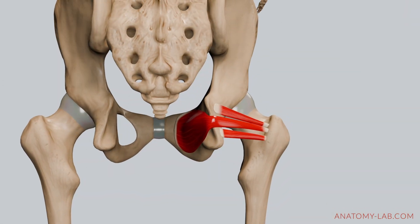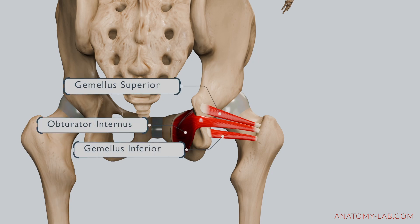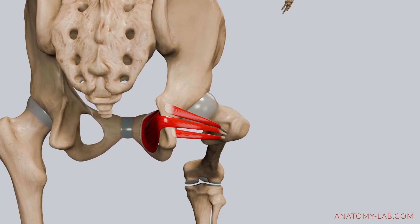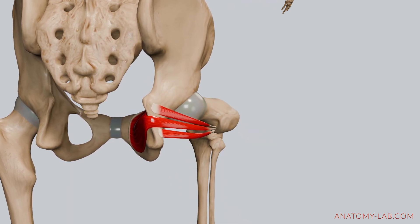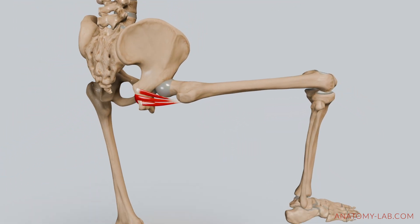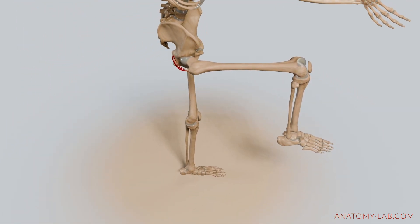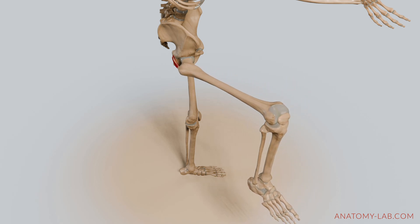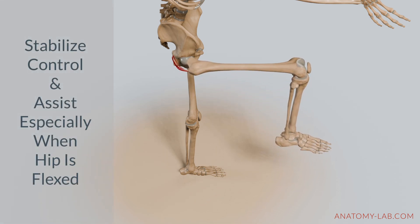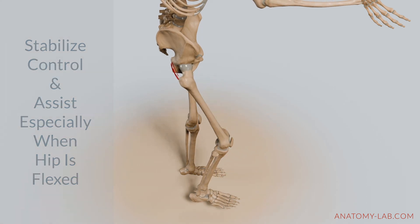Let's move on to the obturator internus and gemellus muscles, which both originate in the pelvis and work in unison to assist in external rotation. The obturator internus originates from the inner surface of the obturator membrane and the surrounding bones, inserting into the greater trochanter of the femur. Its primary role is to stabilize the hip joint and assist in the outward rotation of the thigh, especially when the hip is flexed.